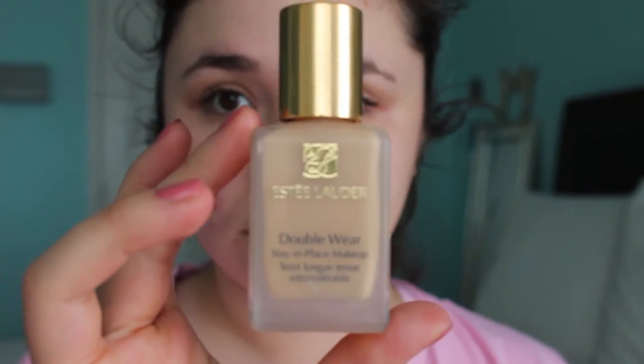The next thing I'm going to use is the Estée Lauder Double Wear Foundation in the shade Ivory. I'm going a little light on the shade, as you can see right here. I'm just applying that with my Real Techniques Beauty sponge, and I'm going to apply it all over my face.